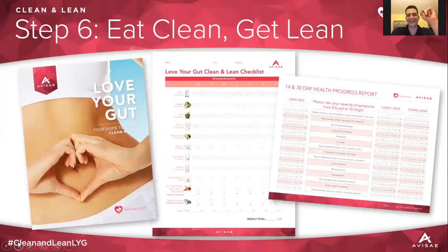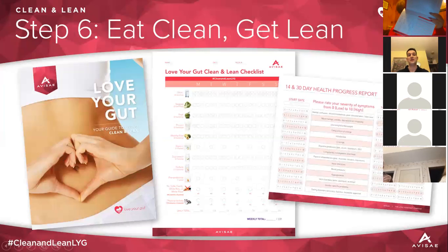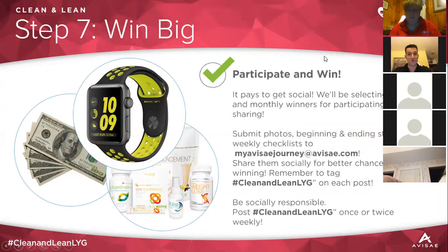As the weeks go on you'll hit a big drop, maybe a plateau, and then a steady decline — or for those trying to gain weight, you'll see your body break through plateaus of putting on muscle. Make sure it's the same scale each week and you're wearing the same clothing. The two forms you send in every week are: the Love Your Gut Clean and Lean checklist, and the weight and measurements form. We want to see how you're doing — and next we'll talk about how you can win big.